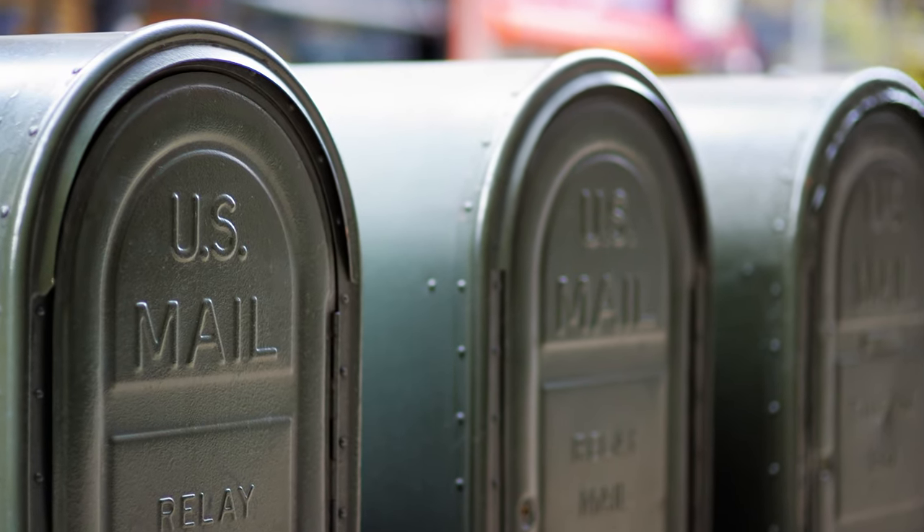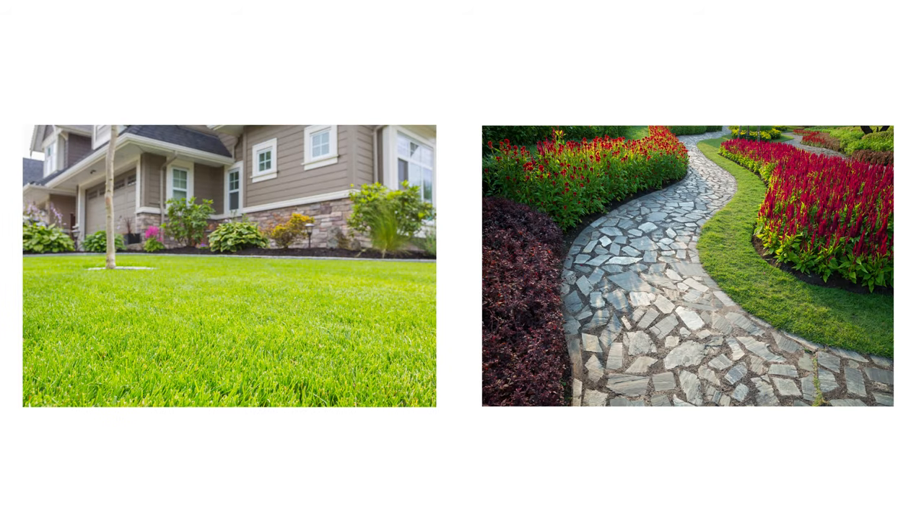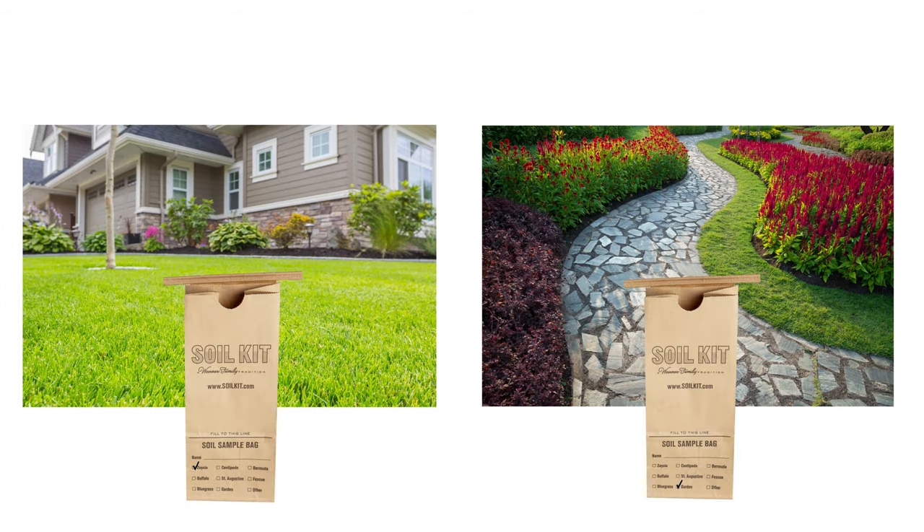The envelope can be sent through any United States Postal Service mailbox or taken to the post office. Do not test soil from both a garden and a lawn in one kit. Instead, use one kit for each area.